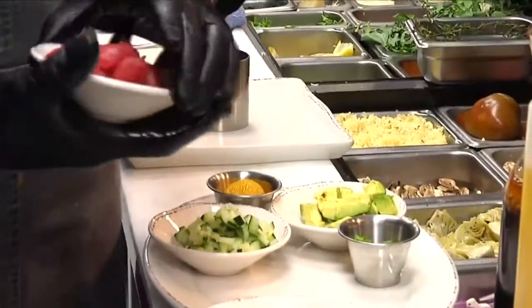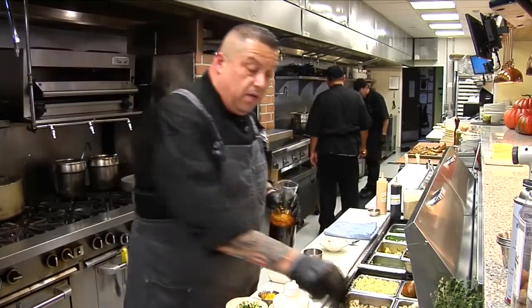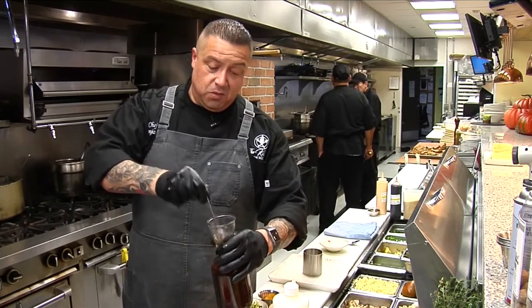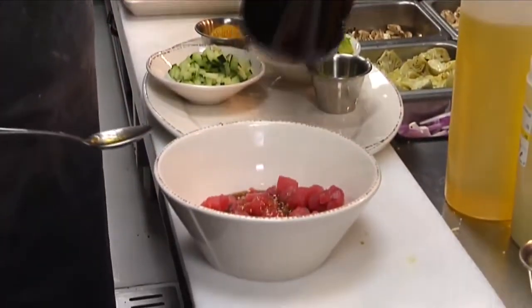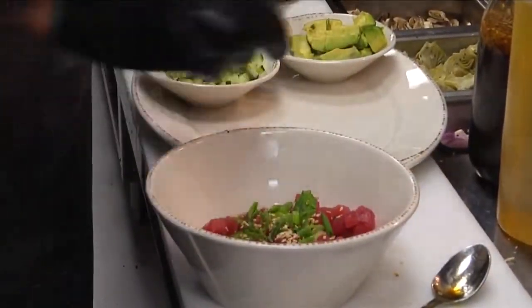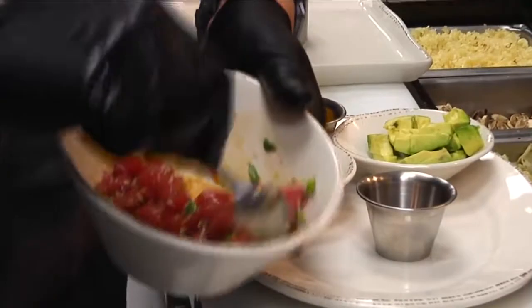We're going to take our diced fresh ahi. We're going to take a little bit of our Asian vinaigrette — this is the secret to our ahi poke, which I will never give away. We're just going to drop a little of this Asian vinaigrette, along with a little green onion and toasted sesame seed. You're going to let this ahi marinate just for a little bit to get all that flavor right in there.